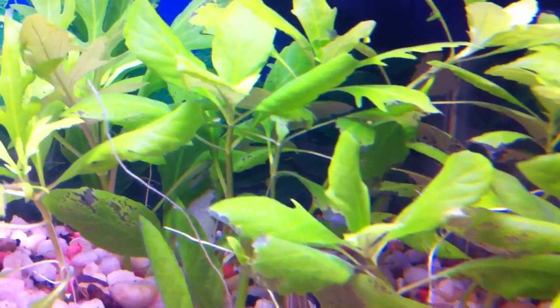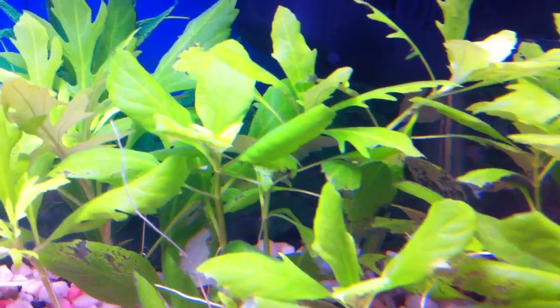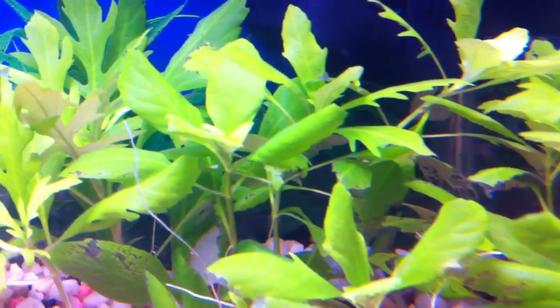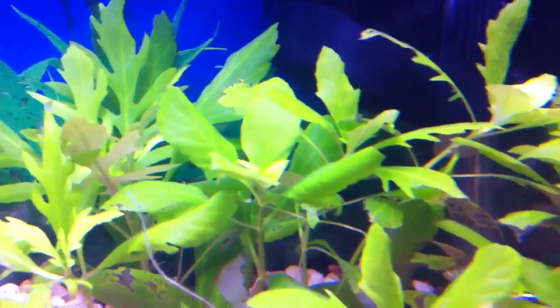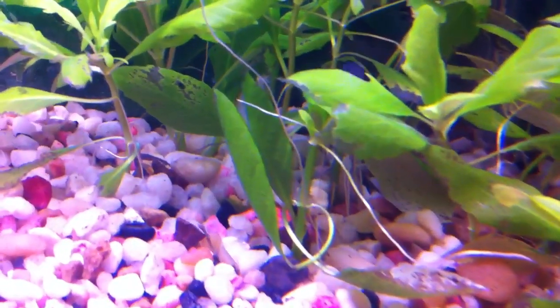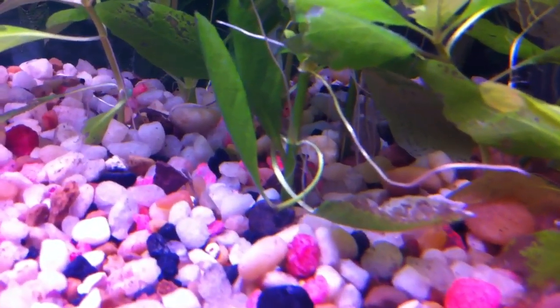You see that little white one sticking off the side down there on the bottom — if you don't have established roots like that, you'll more likely have those plants go through the melting process all over again. Because when you pull them up, you're going to see that you already have roots down there, like you see right there on that one.